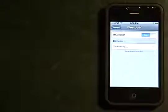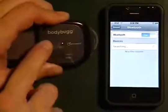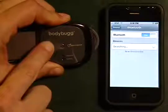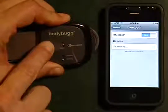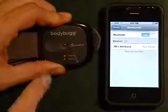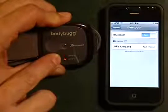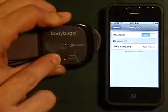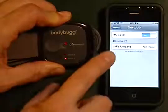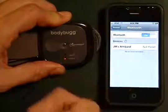We're going to slide our armband off our wrist and we're going to go ahead and press and hold the button for five seconds. When we do that, it's going to have alternating lights of red back and forth between the memory and the battery indicators. It's going to change over to our first initials of our name, armband, and it's going to show not paired.